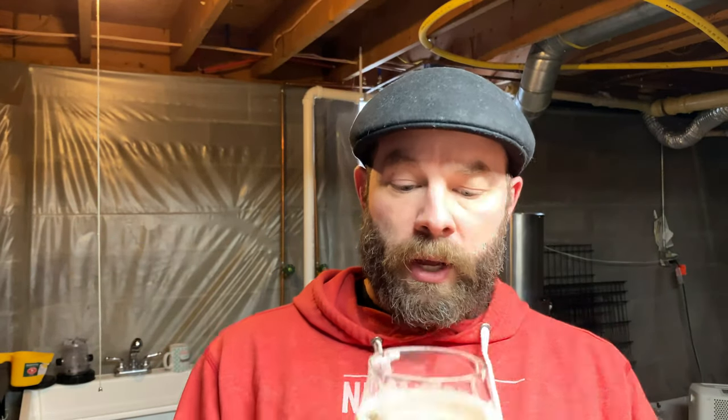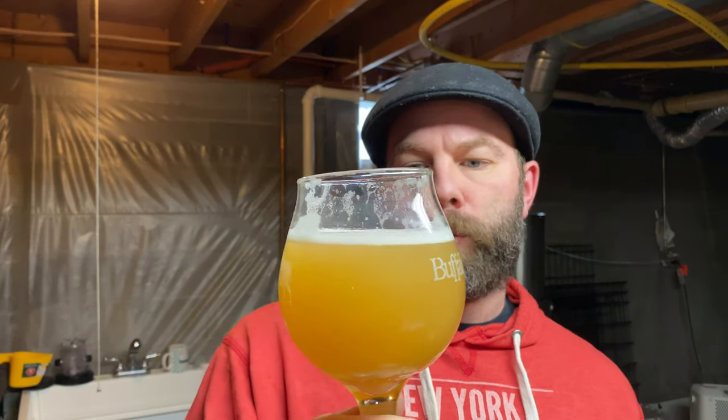In all honesty this is still an enjoyable homebrew, but that first batch was such an overwhelming hit with friends and family and this just did not reproduce that level of enjoyability. Skip the Centennial, stick with the Cashmere bittering charge. I've already got my grist ready to brew it over again. We've had some misses on the homebrew front lately, so I'm looking forward to getting some enjoyable brews in and having my equipment running properly. I hope you guys enjoyed a look at the finished product — cheers!